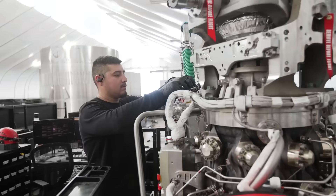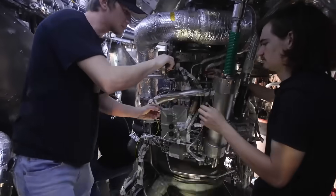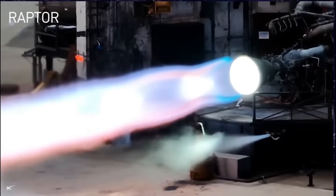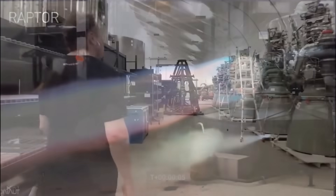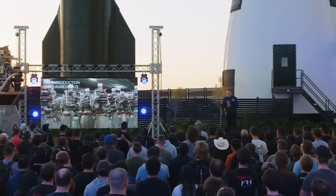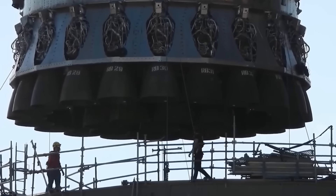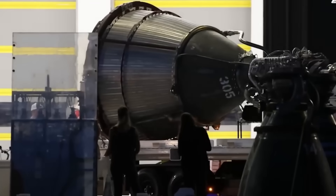SpaceX is also preparing a new Raptor 3 production wing at Starbase. Raptor 3 is simpler, hotter-burning, more powerful, and easier to mass-produce than Raptor 2. Musk said the long-term goal is to reach 200 to 250 Raptor engines per year, which is essential because each Starship stack needs 39 engines.